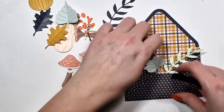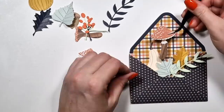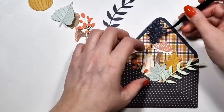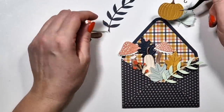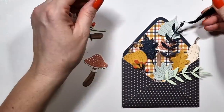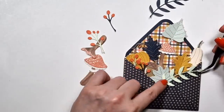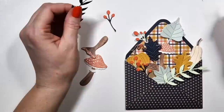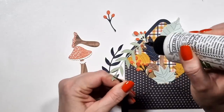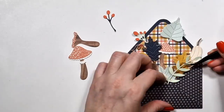I decided to add the envelope to five-by-seven-inch cards, just so you will see at the end how big it is. But you don't actually need to add this to a card — you could just keep it as an envelope. I just felt like there's more chance I would send it to someone if it's in a card format.